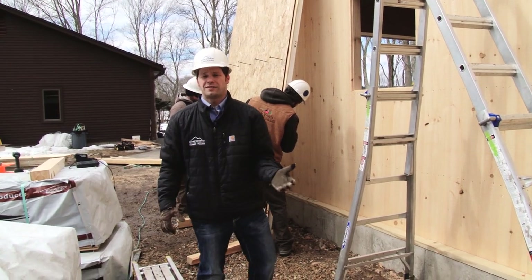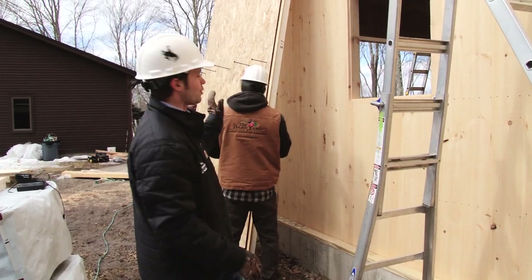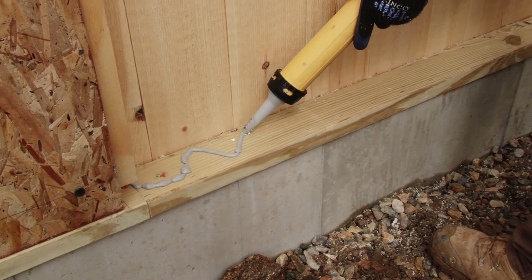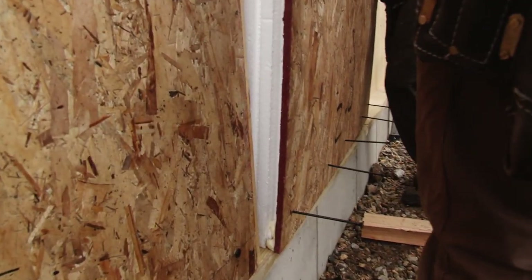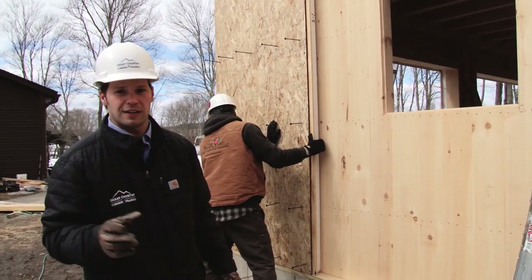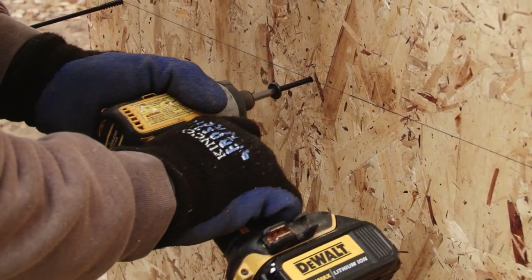The huge advantage to the SIP panels is the speed of installation. The SIP panels arrive at the job site all pre-cut with the window and door openings already cut out. Right now, we've installed a bead of silicone on the sill plate, and the SIP panel gets installed right over the interior layer of siding. As you can see, we pre-install all of the screws — a 6-inch screw that goes right into the timber frame structure itself.